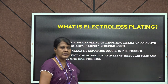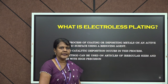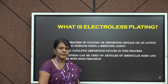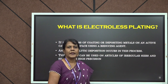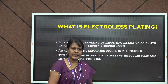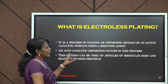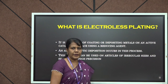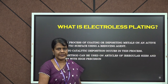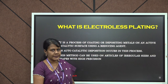First, let us see what is electroless plating. Electroless plating is a simple deposition technique in which a metal is being coated using a reducing agent. The reducing agent will reduce the metal ions to metal and the metal will get coated on the article. This is an auto catalytic process and this method can be used for all types of metals. Moreover, even complicated parts can be plated by this technique.